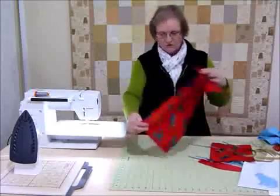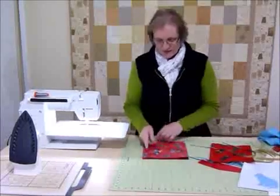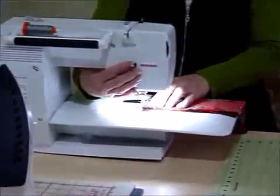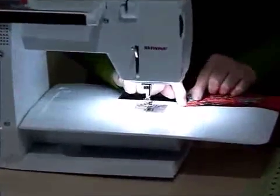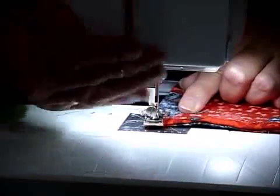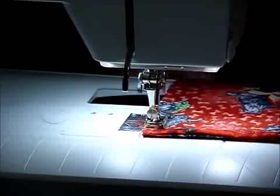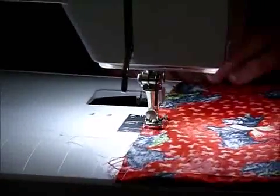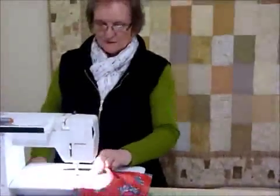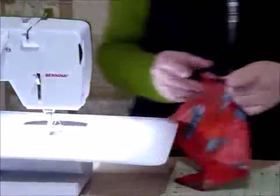Having hemmed both of those edges to the wrong side, I'm now going to fold it up right sides together so that those two hemmed edges are level at the top. Now we're just going to sew down one side with a quarter inch seam as we normally do. When I start a seam like this, rather than starting right on the end I just start maybe a quarter of an inch down so that the little thread ends don't hang out the top. Then I'll reverse back to the top and go forward all the way down to the other end. By popping that starting point just down a little bit, I don't have those little ends sticking up at the seam.